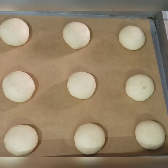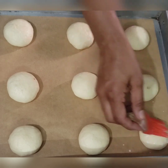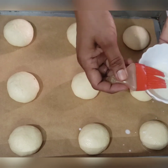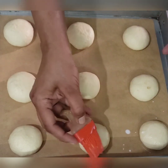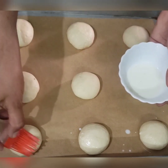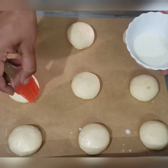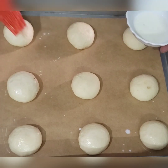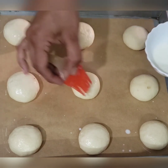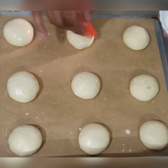Once every single ball is ready with the stuffing, brush the top with milk so that the top doesn't dry out. This is a very important step — when you bake something, apply milk after shaping, before the second proofing.